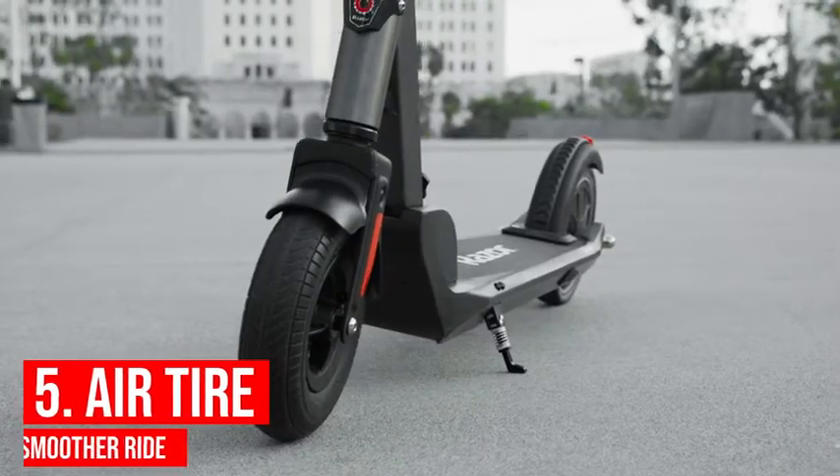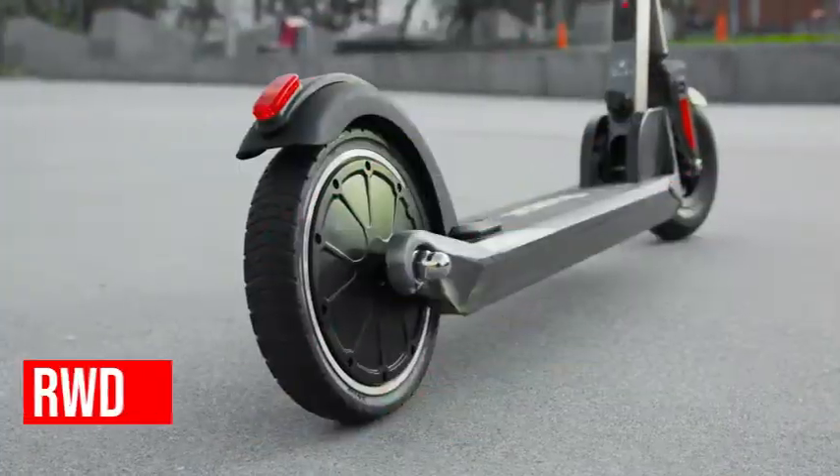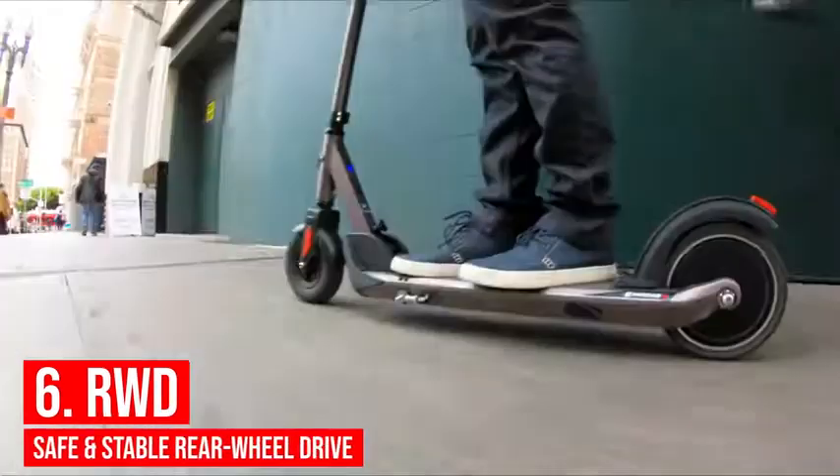It has an air-filled front tire which provides a smoother ride. And lastly, this scooter is rear wheel drive, which provides a safe and stable ride.